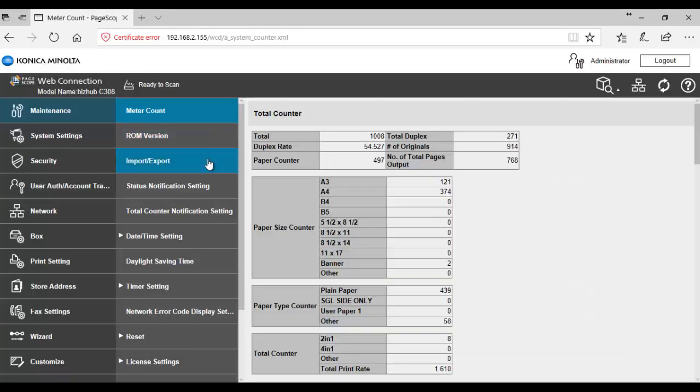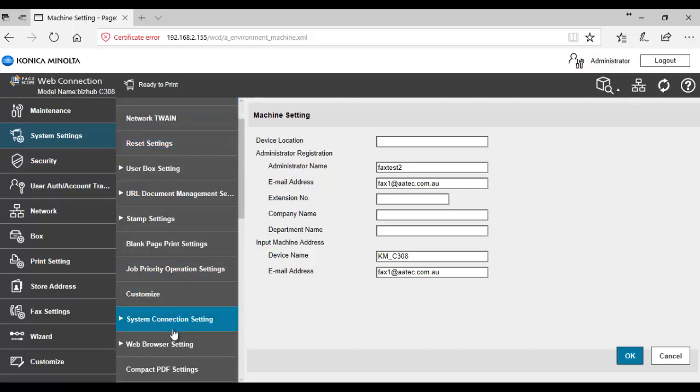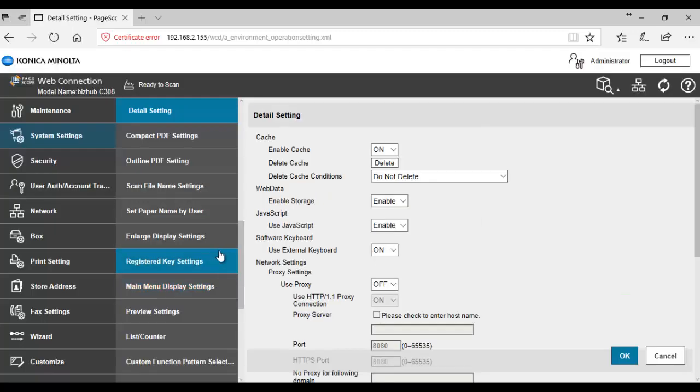Now we're logged into the administrator console. We're going to select the system screen — System Settings, the second one down — click on that. Then we're going to click on Web Browser Settings on the second menu, and click on Details Setting on the web browser.